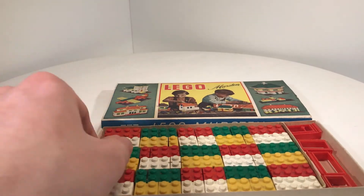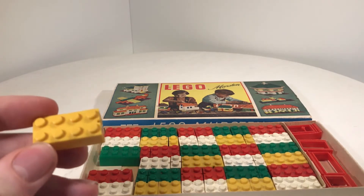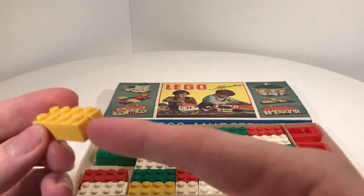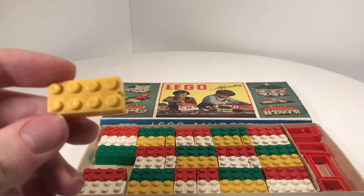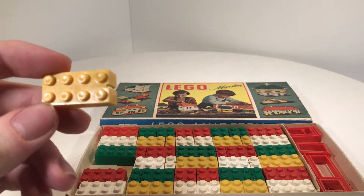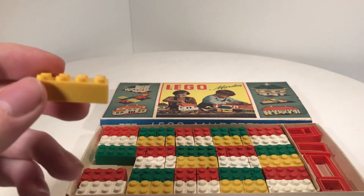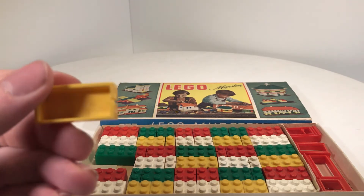Inside this box are these LEGO stones, and these LEGO stones are not like the LEGO stones today because here is a little gap. And on the knobs of this LEGO stone is an iron stamp, because in the early days of LEGO they made it inside.